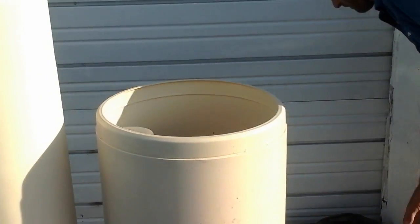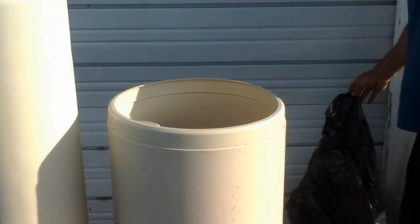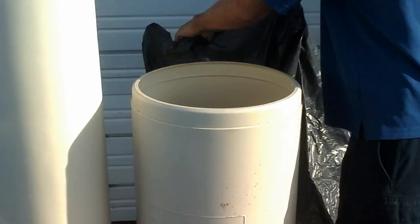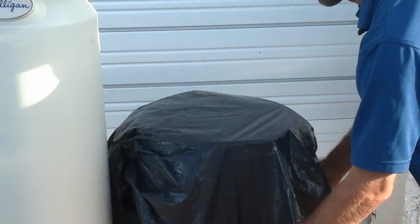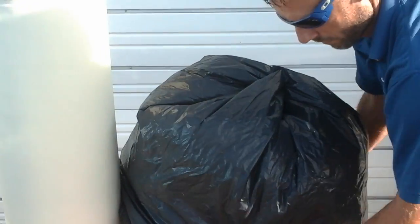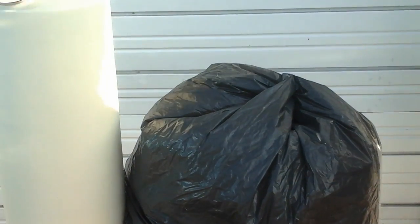You can then go to the hardware store and get a garbage can lid, a piece of plywood with a rock, or simply a garbage bag placed over the lid to keep any other debris out until we can get there.